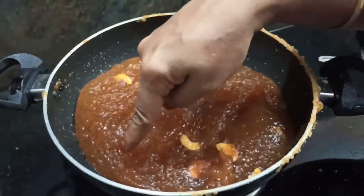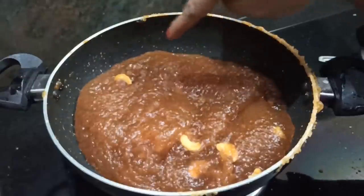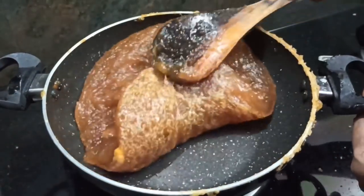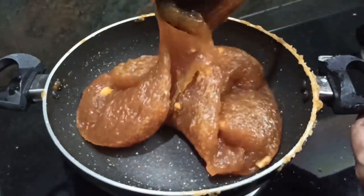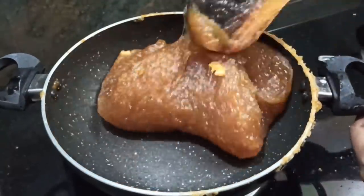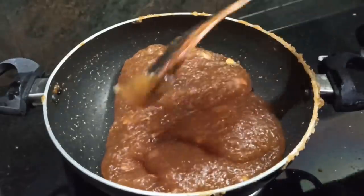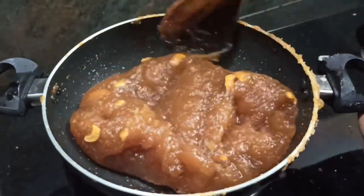If you see the light in the room, we will add it to the stage. The color is very thick. You can make a very good calorie result. We have about 150 grams of rice.